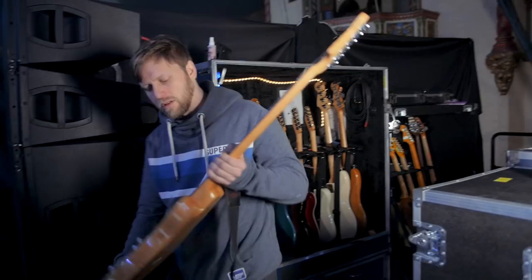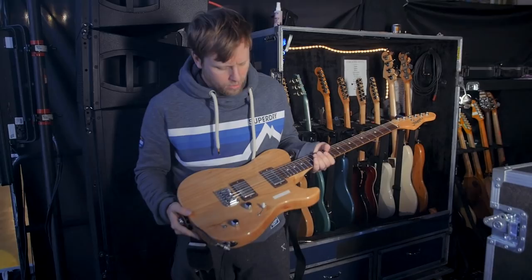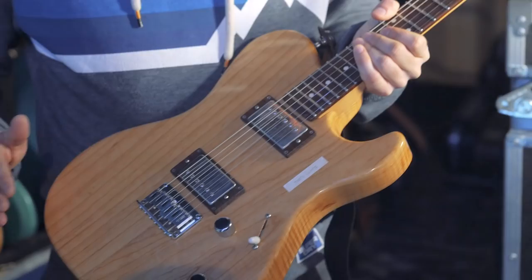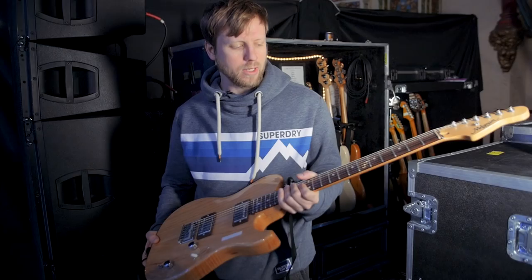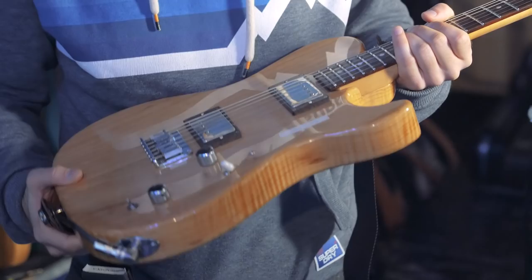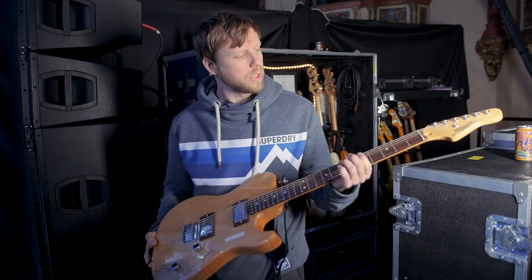Hi, I'm Brendan from Circa Survive, and we're gonna take you through the Circa Survive rigs. This is my main guitar. Gerard Melanson is a builder outside of New Orleans — he's closer to another city in Louisiana, but I can never remember. This is Swamp Ash. I've been playing this forever now. I can't get used to anything else to create the same tone that I'm used to, so I think I'm gonna be here for a while with this one.